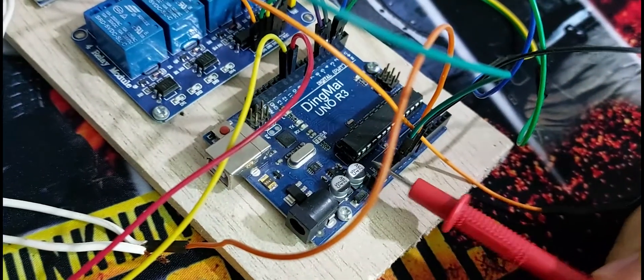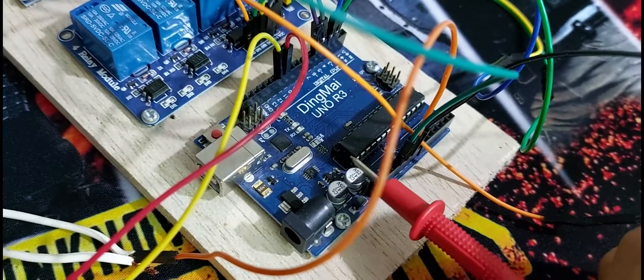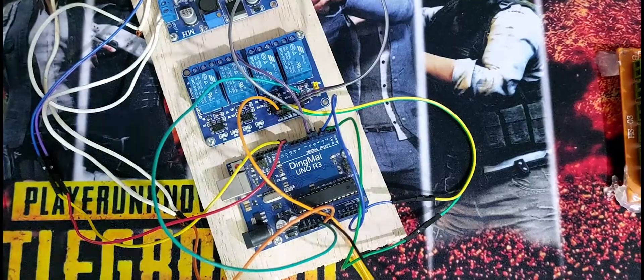Here I have to get help from an Arduino board, and before that I have to remove this microcontroller.